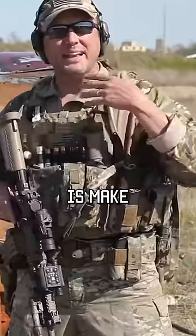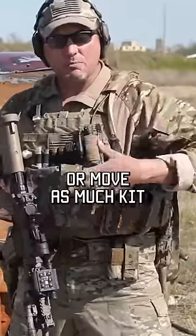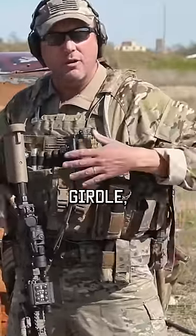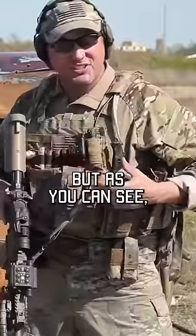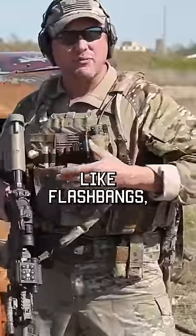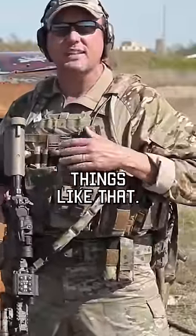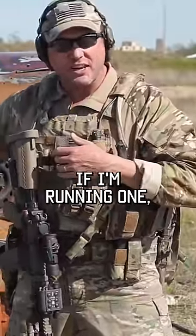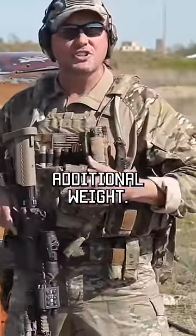The idea behind body armor is to make it comfortable. Move as much kit as possible down to your war belt, have all that weight on your pelvic girdle, get it up off your body armor. But as you can see, specialty equipment like flashbangs, radios, and shotgun shells for the breaching shotgun — if I'm running one — it adds additional weight.